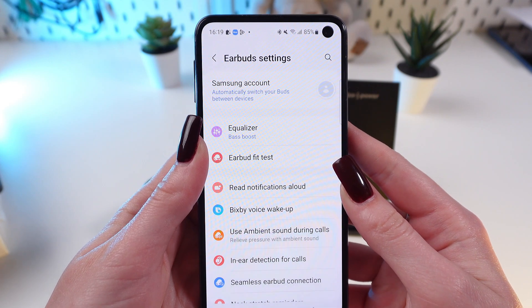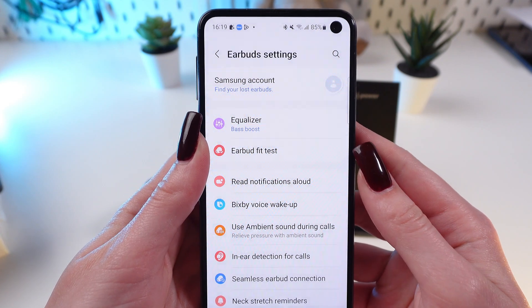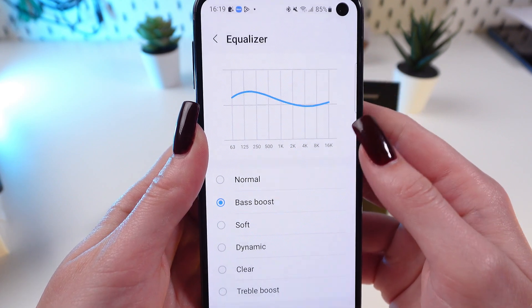Then find the equalizer option at the top of the earbud settings list and tap on it.